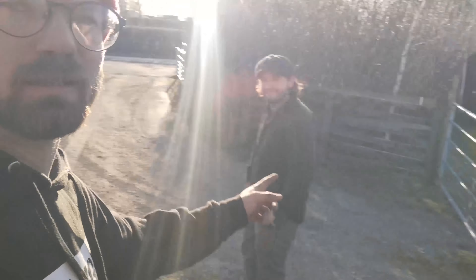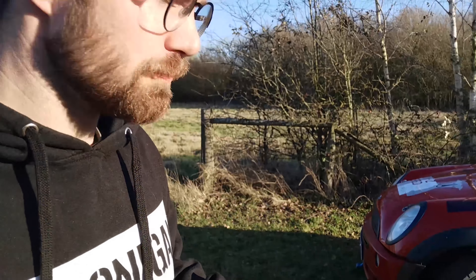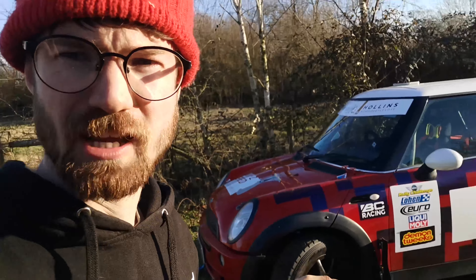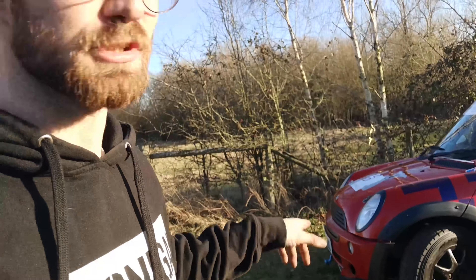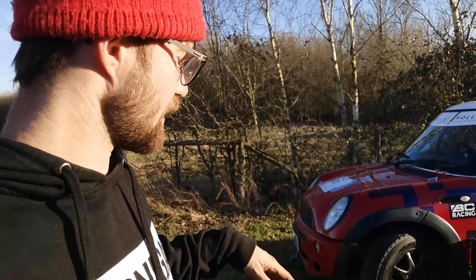We're just out for a test drive, me and Louis, making sure there's no clunks at the front. We do have some clunks at the front, but we're hoping it turned out to be one of the shocks set to full hard. We've just dialed the damping right back on both of them and we're getting back on the road.